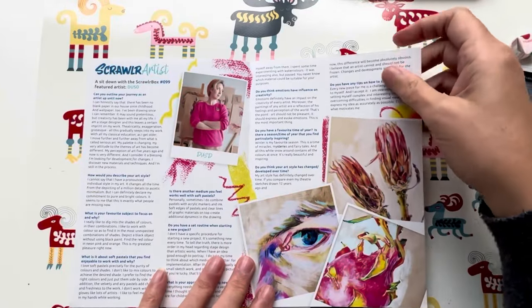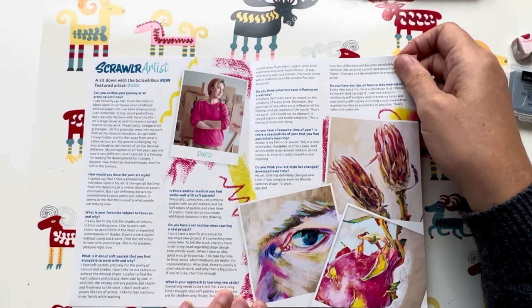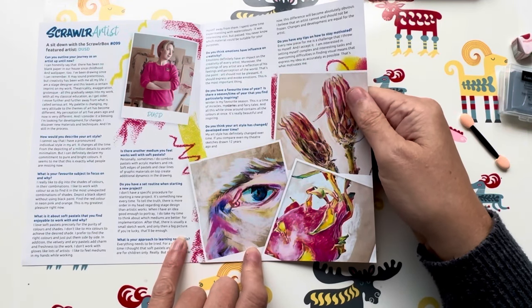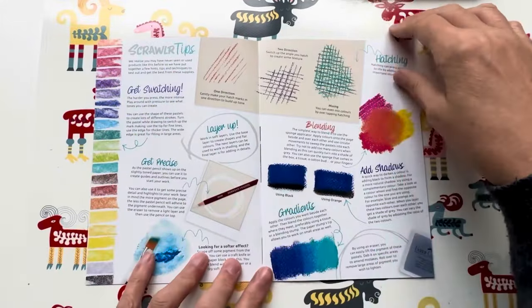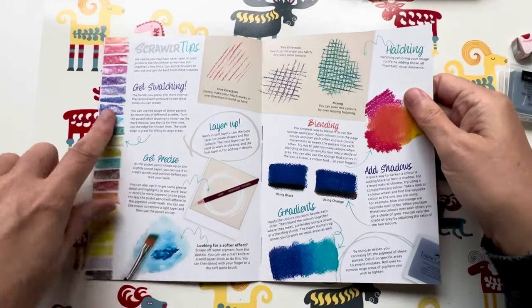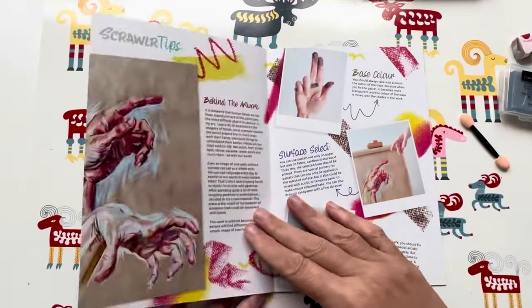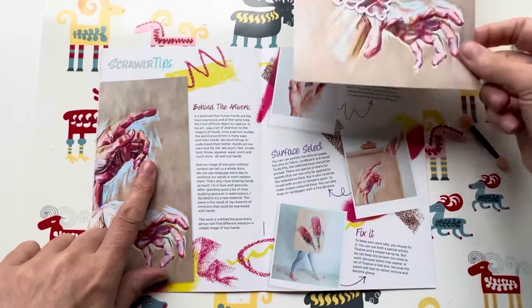We've got a little sit-down interview with the artist — I love this artist's work, this is awesome. Just look at the colours, absolutely love it. Really cool — that's going to be a sit-down-and-read-with-a-coffee page. Scrawlr tips on how to use the art supplies that are in the box. Look at this swatching going on down here — you can tell I'm going to have a messy swatching time later! Scrawlr tips behind the artwork — so that's behind the artwork of the piece we received in the box.